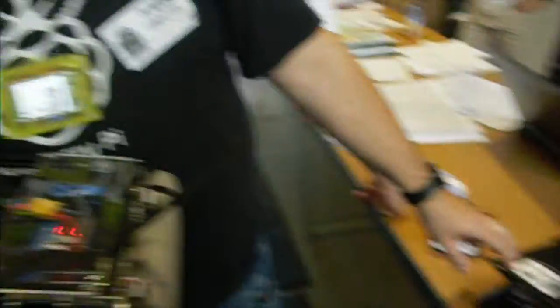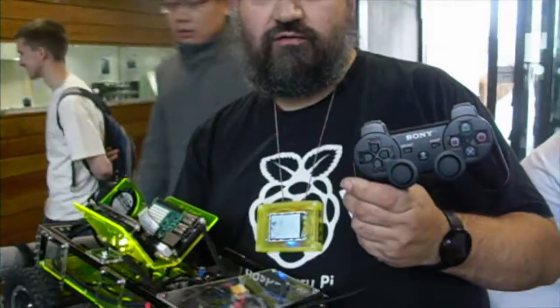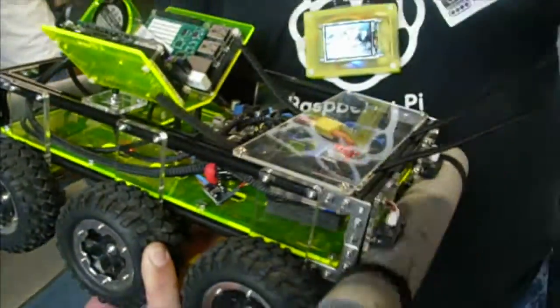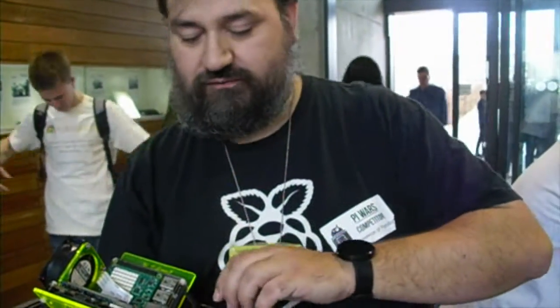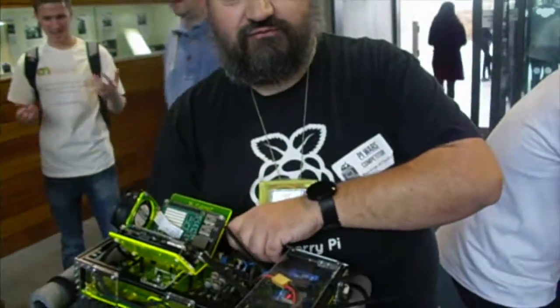It's controlled by a PS3 controller. It's got a top speed of about four miles an hour, so it's a fast walking pace. And with the battery it's got, it will run three or four hours.